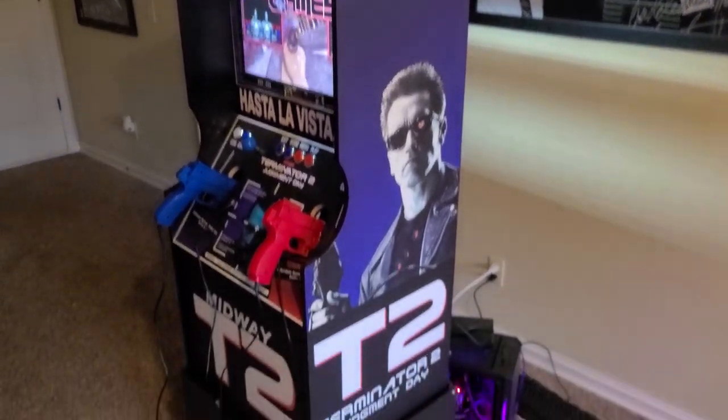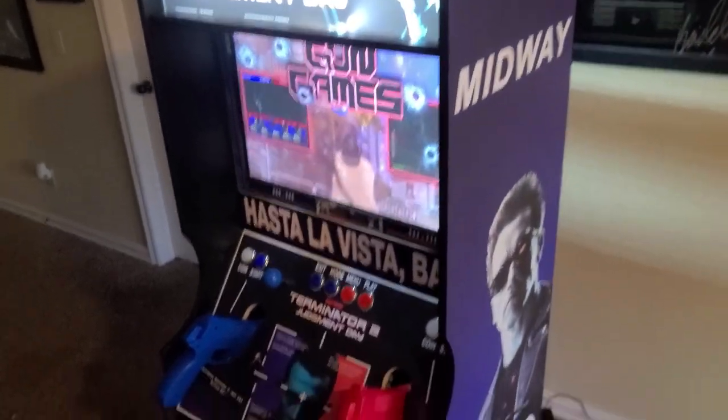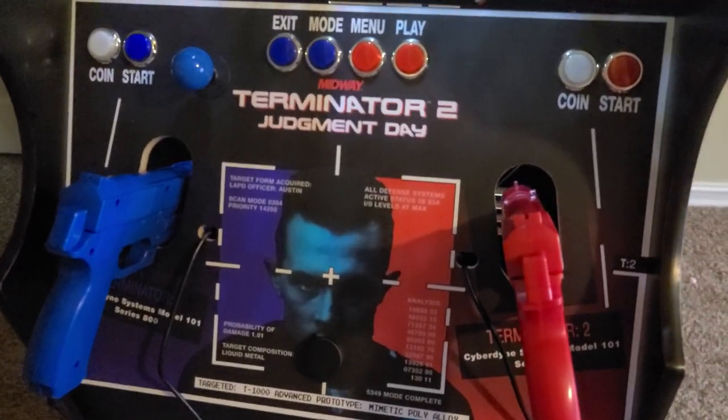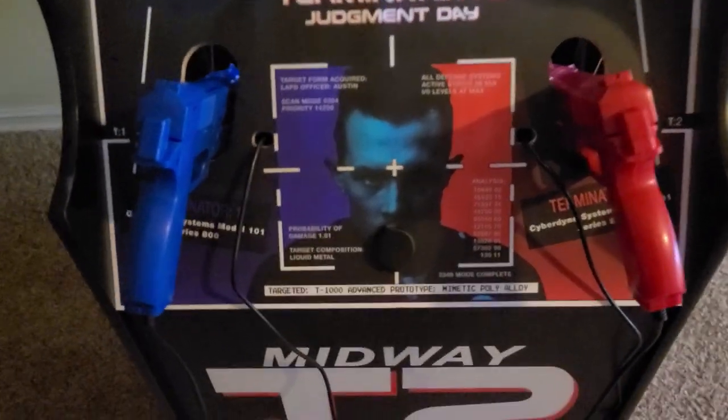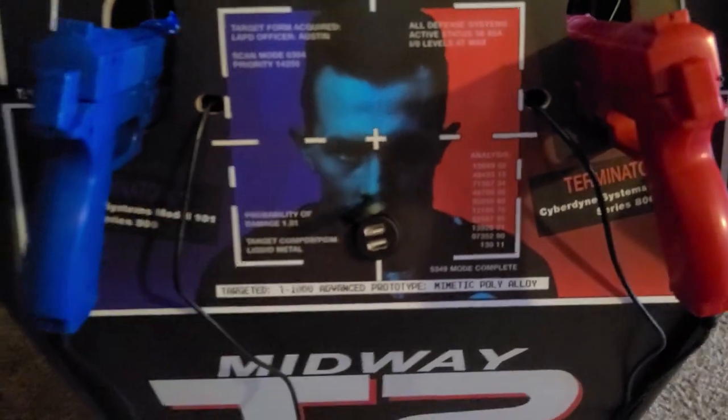So I want to show off this little gun cab here. It does come with the riser and control panel. It holds a couple of AIMTRAC guns - you could fit about any gun you wanted in there. There are some miscellaneous buttons and additional USB ports as well.